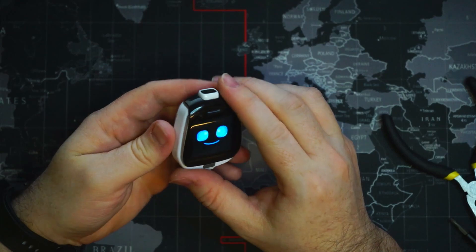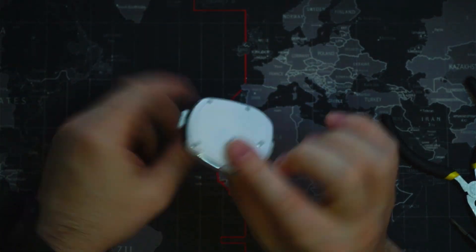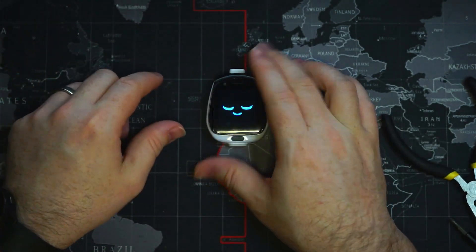And we have a working Tobii watch with no water damage in it. Thanks for watching — I hope to see you in the next one.